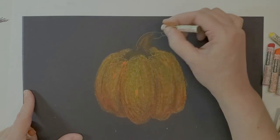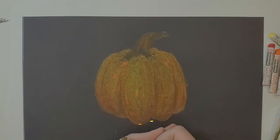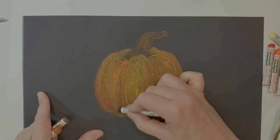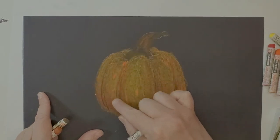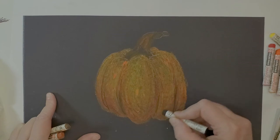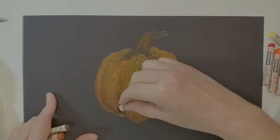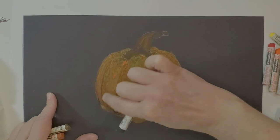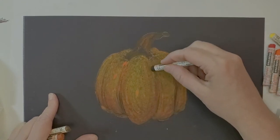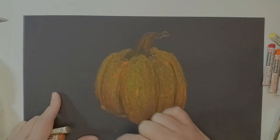I'm going to put green in the stem as well. I want some dimension in it — since I'm layering on the pumpkin, I don't want just a solid green stem. I'll add a slight little touch of black down here too. When blending with your finger, wipe it off on a tissue so you're not smearing other colors. Following the curve of the pumpkin to help add dimension. Black goes a long way, so don't be heavy-handed with it.